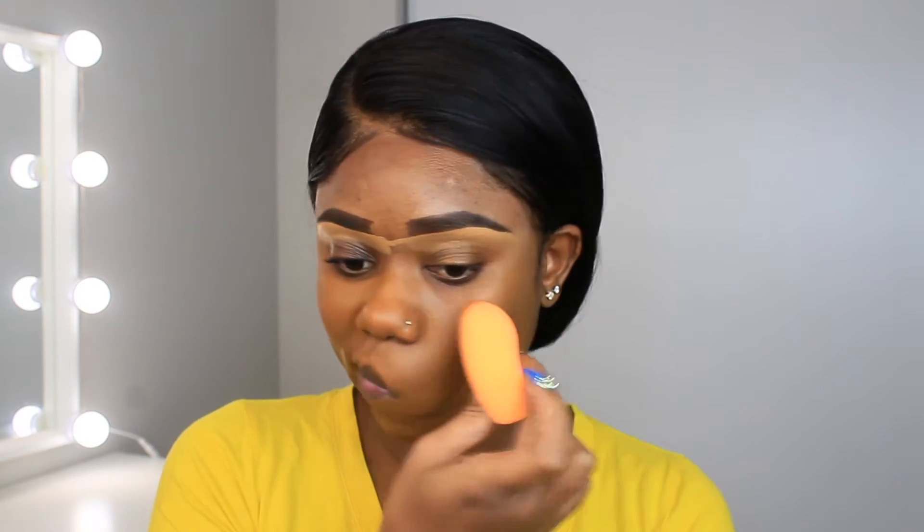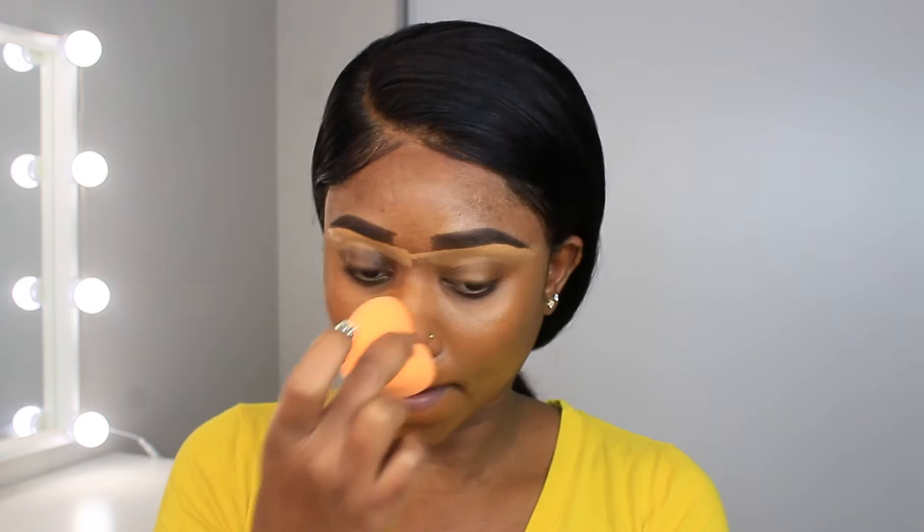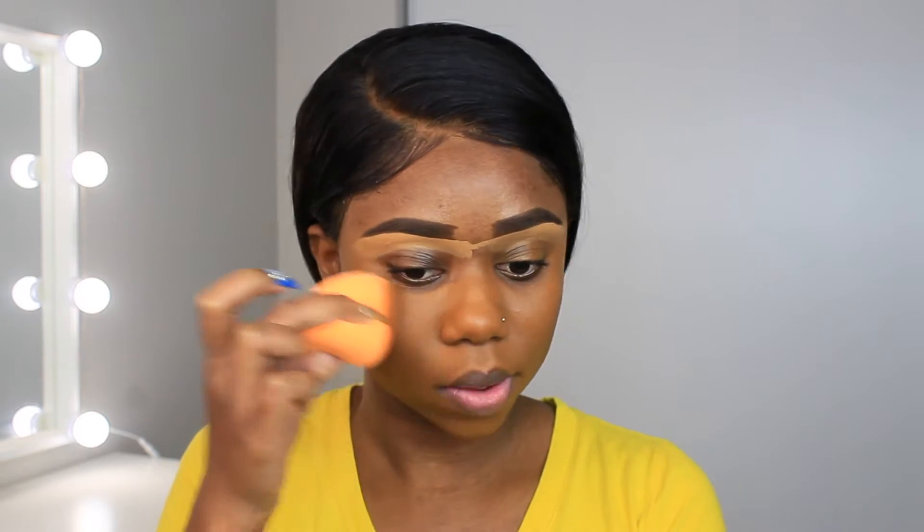I'm using a damp beauty blender to just press that into my skin so it looks more flawless. I'm putting it on my forehead too, blending everything out, and then moving on to the next step.